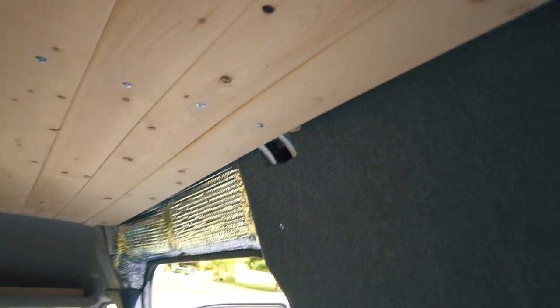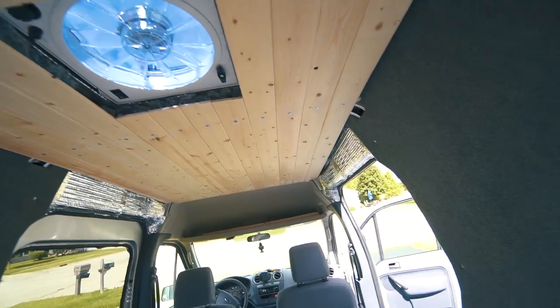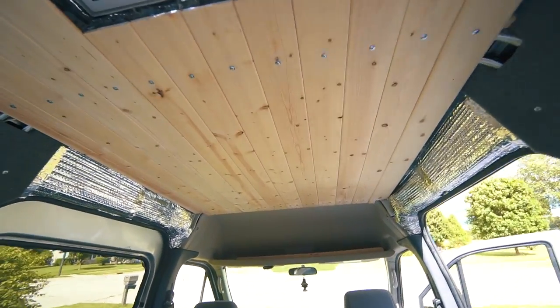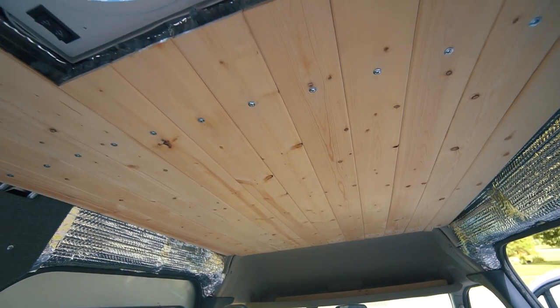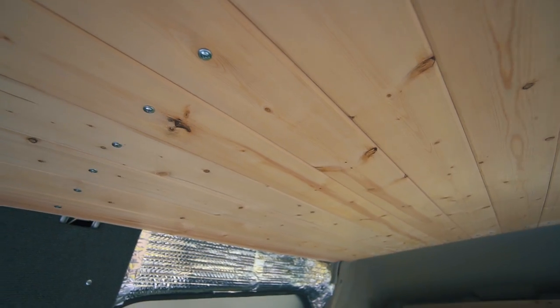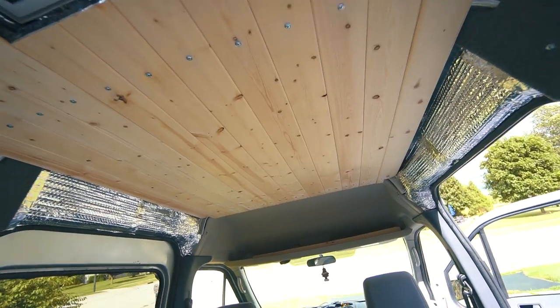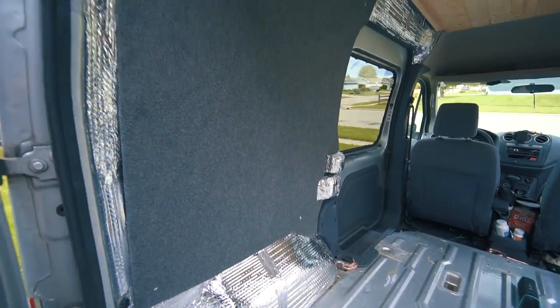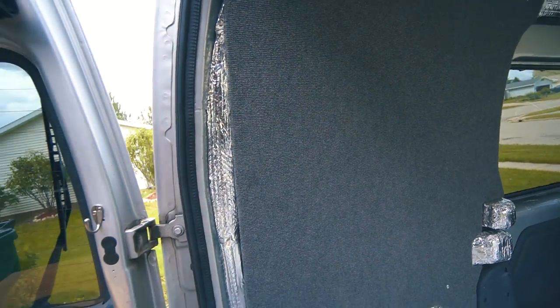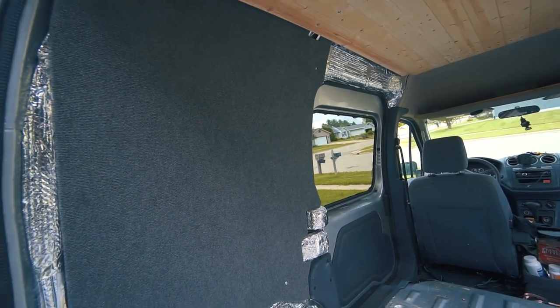Let me give you a closer look at the panels. You can see all the notches I made earlier to fit around everything - the carpet's so thin that it didn't really affect anything. I don't mind seeing the screws; it kind of gives it more of an industrial look. I sat and thought about whether I should go with the screw or slat boards, but I actually don't mind the look and it was easy. If you have an air compressor you could use a little brad nailer - that's how they normally go on.